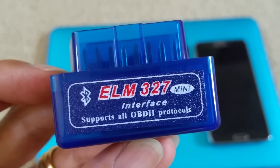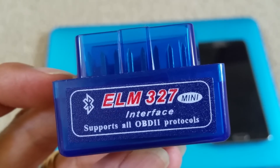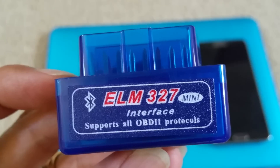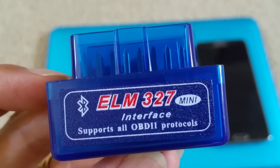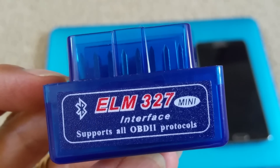Hey YouTube. Today I'm going to go over this ELM327 mini. This is a Bluetooth interface that supports all OBD2 protocols.